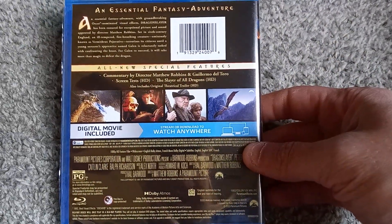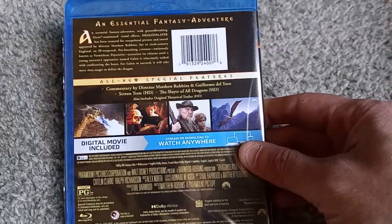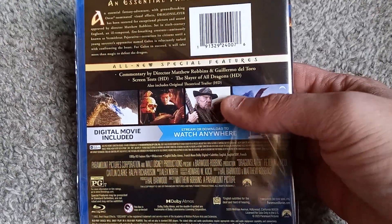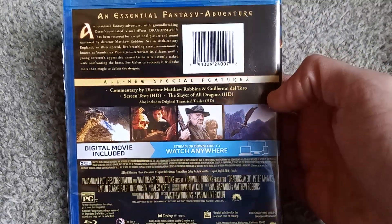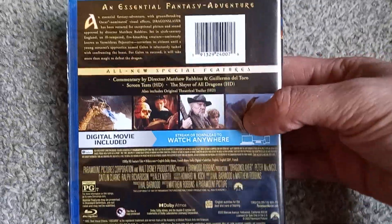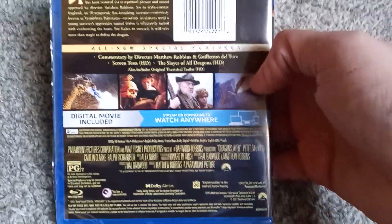Let's take a closer look at the special features before I pop it open. You do get a commentary with the director and Guillermo del Toro, which sounds pretty interesting to hear what del Toro has to say. You get some screen tests and 'The Slayer of All Dragons,' which I believe is a special feature on how they made the dragons. Both are in HD, which is pretty rad, as well as the original theatrical trailer also in HD.